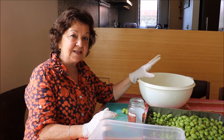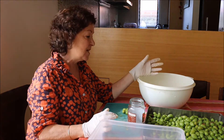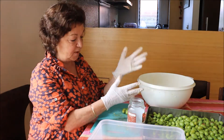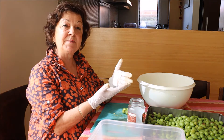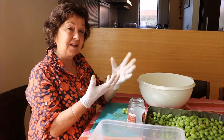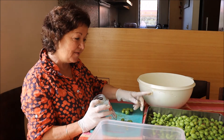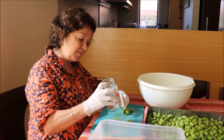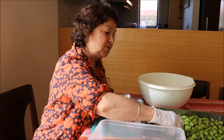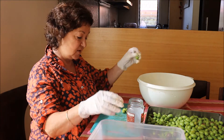Then we're going to store them for three days in acidulated water — acidulated water means it has lemon or vinegar in it. You can see by the side of the bowl that olives go very black, so we need to stop them from going too black. We also wear gloves because your fingers go black. These are too green to make olive oil — normally for olive oil they should be a darker color.